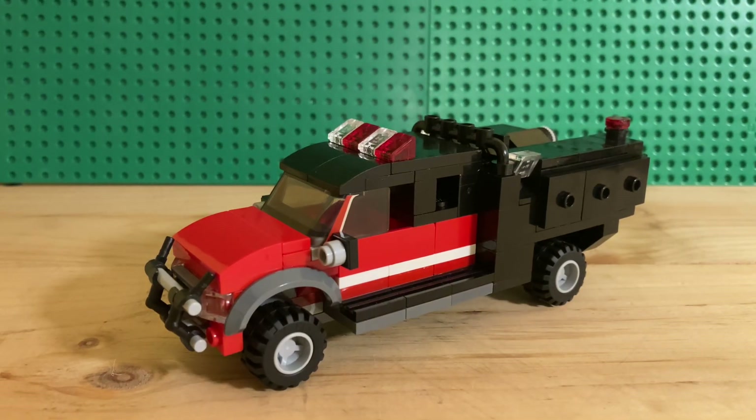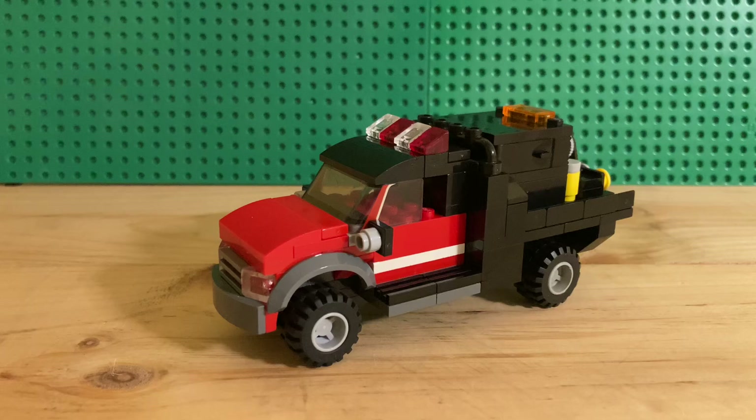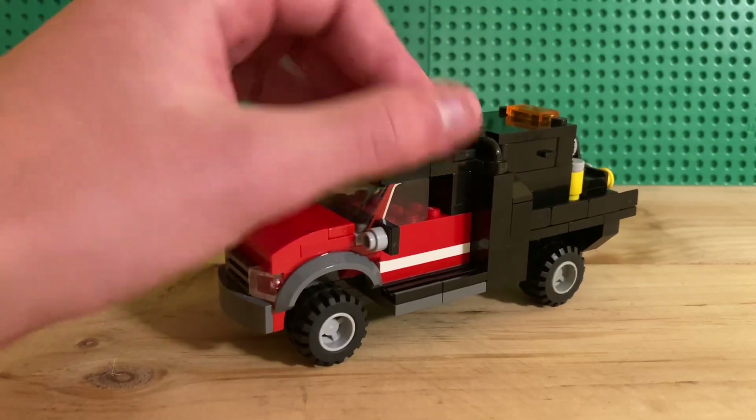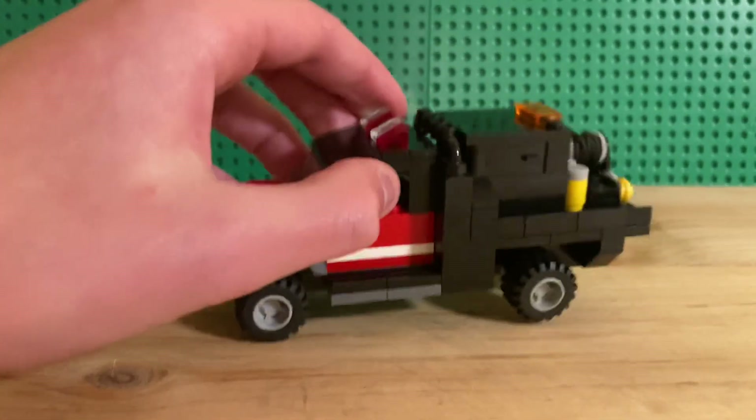Now we'll move on to BRUS 9, which is basically a twin but it is a 2009 Ford F-350 Skeeter type 5, so it's a flatbed.